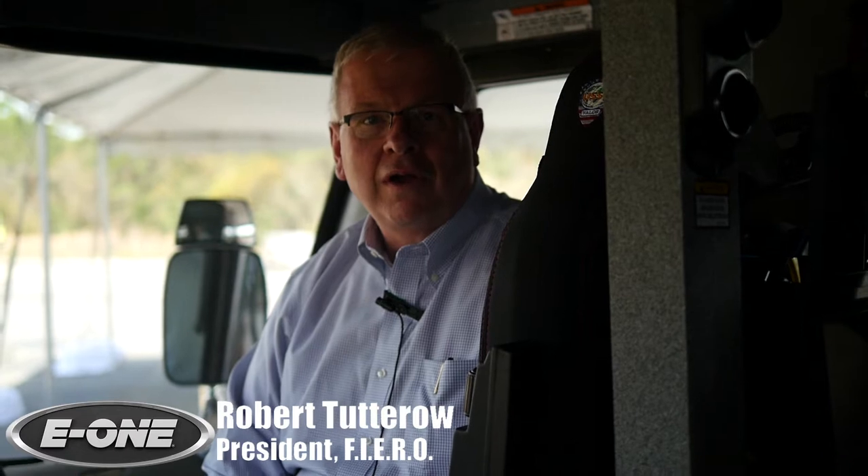I'm Robert Totoro, retired from the Charlotte Fire Department and currently President of FIERO, the Fire Industry Equipment Research Organization. I'm here to look at a product that meets a need that I think the Fire Service has been seeking for several years.